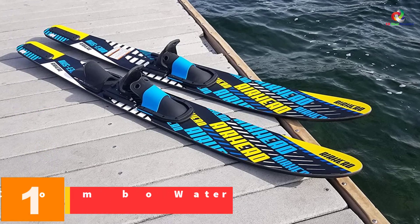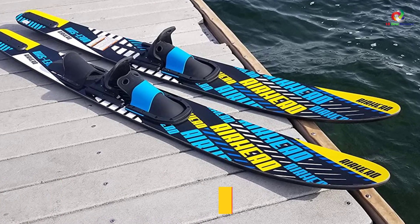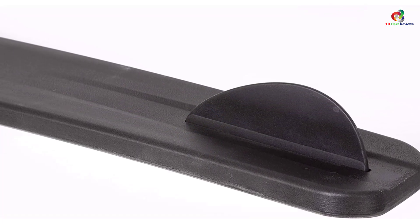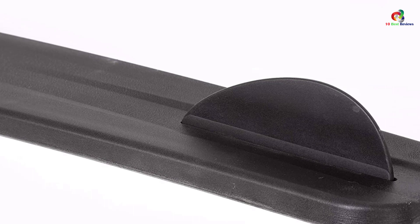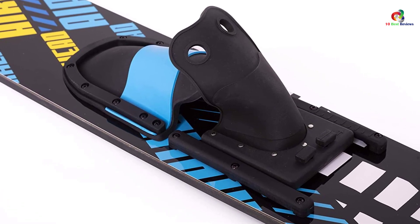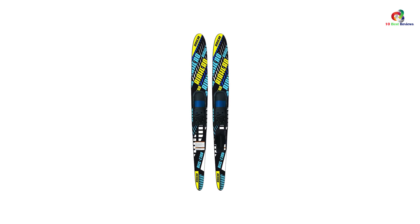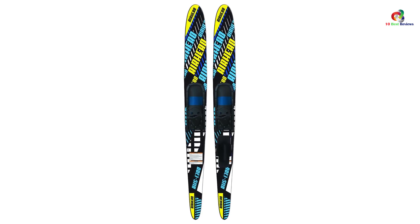Finally, at number 1, we have the Airhead 67-inch S-1300 Combo Water Skis. Enjoy your summer with family and friends by improving your skiing experience with Airhead water skis. It features a 67-inch molded combo to accommodate a variety of skill levels, tunnel-shaped bottoms and wide tails for ultimate performance, stability, control, and smooth turns. It has composite construction for durability, reinforced fiberglass nylon fins for easy traction, and dual-density slide-type adjustable bindings for foot sizes 5 to 12. It also features a wide surface area for maximum comfort and control, and removable stabilizers for beginners.